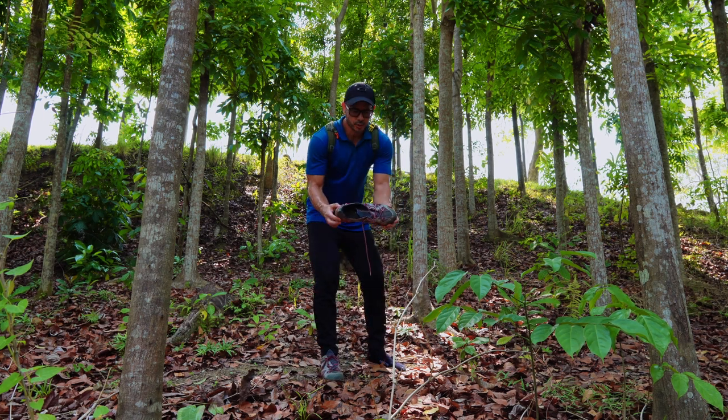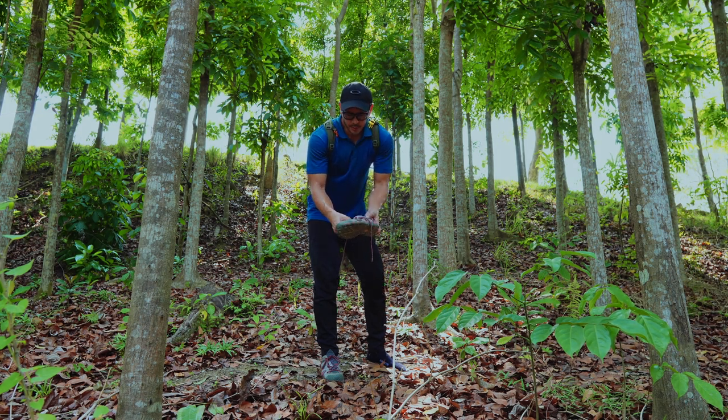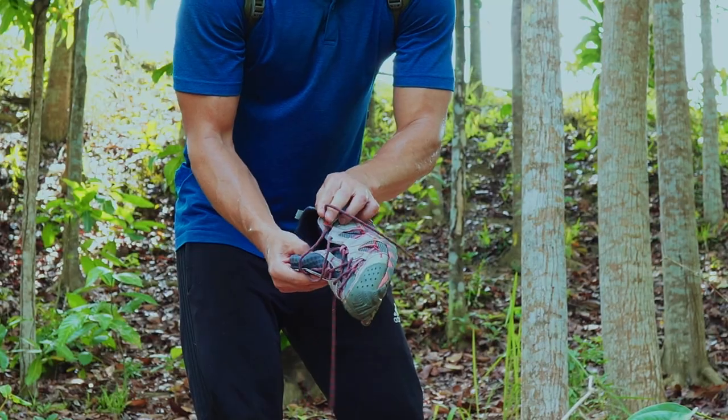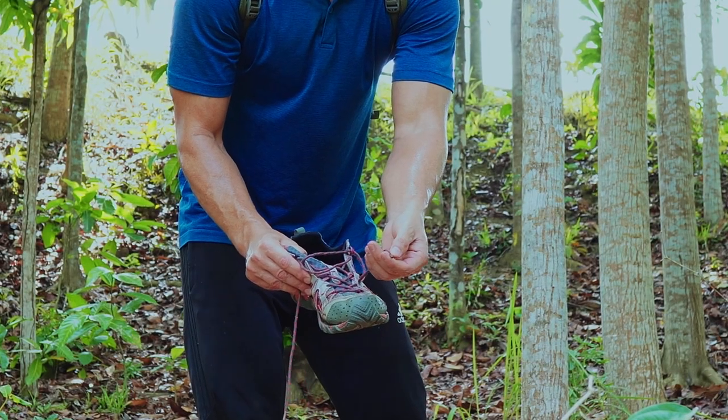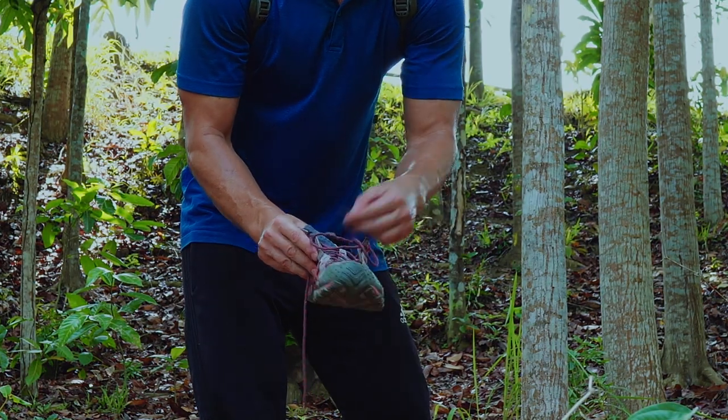If we look at this shoe, it's still in very good condition. There isn't any damage or any tears or holes in the upper part of the shoe. The laces are still pretty strong — I haven't had any fraying on the ends, which can be typical for some brands.